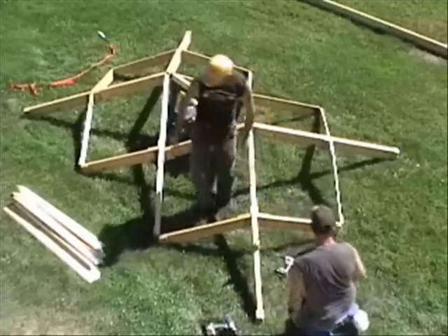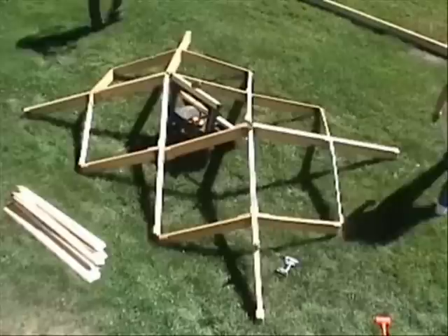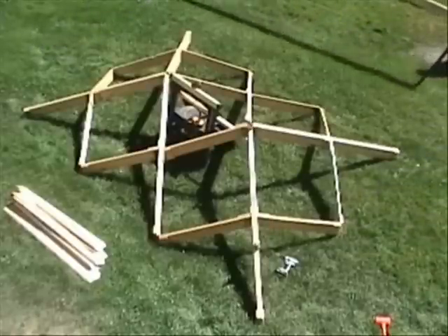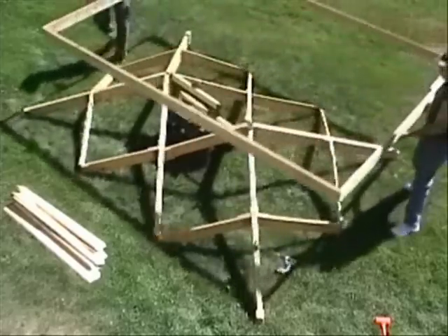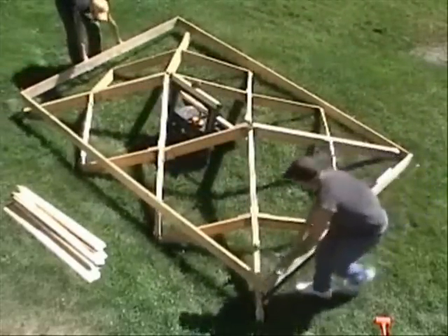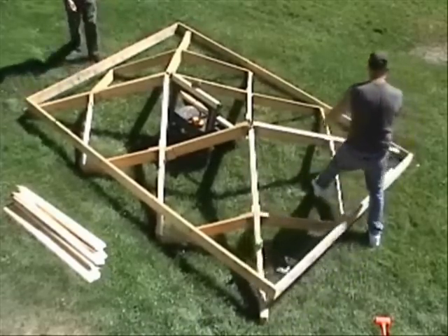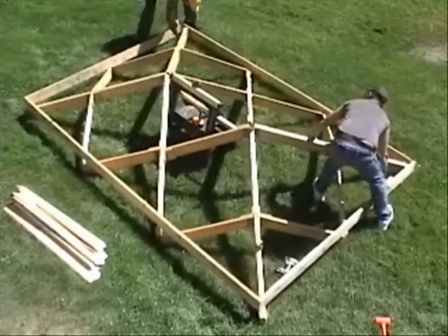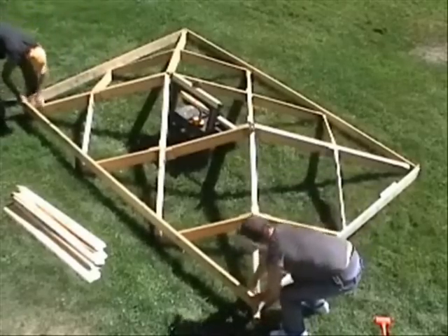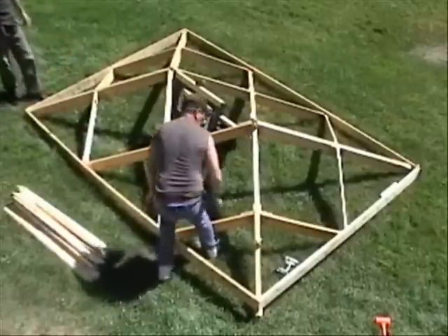Now it's time to go get the fascia that we set aside earlier. Setting the fascia around the folded roof parts helps us adjust everything to its proper size and position. Getting all the pieces in the right location prepares us for attaching the components to each other using screws.